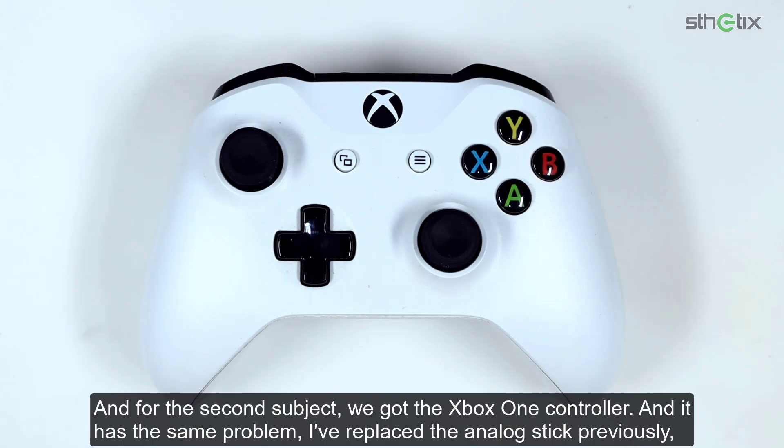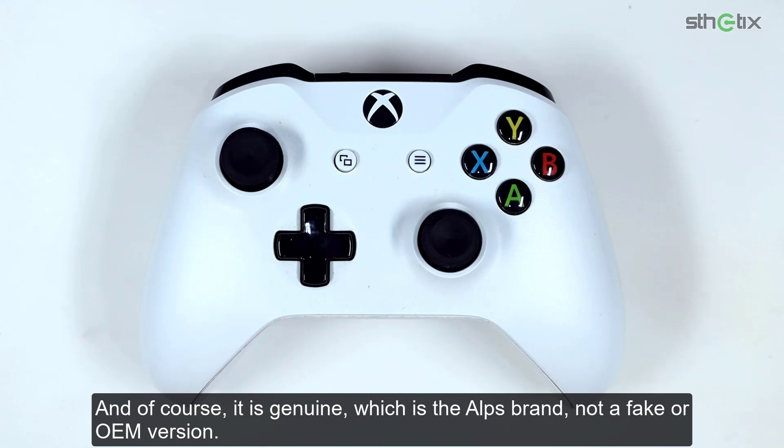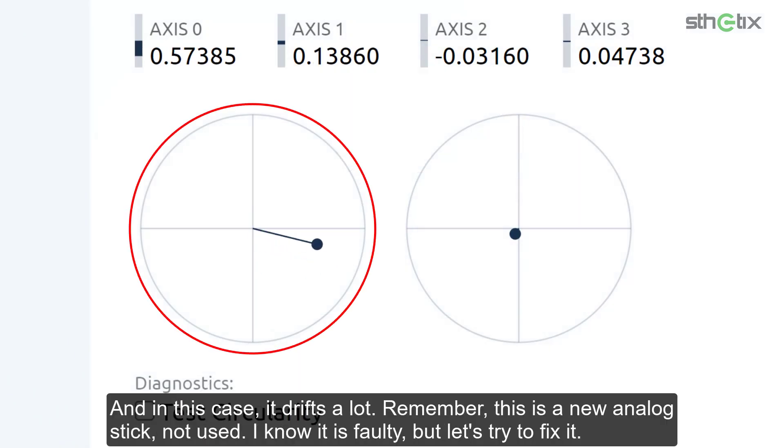For the second subject, we have the Xbox One controller and it has the same problem. I've replaced the analog stick previously but it is far from perfect — it still drifts. I always use a new analog stick, not used or pulled from other gamepads, and of course it is genuine — the ALPS brand, not a fake or OEM version. Observe the left analog stick: it is drifting to the bottom right, and in this case it drifts a lot. Remember, this is a new analog stick. Let's try to fix it.